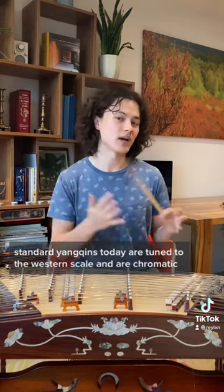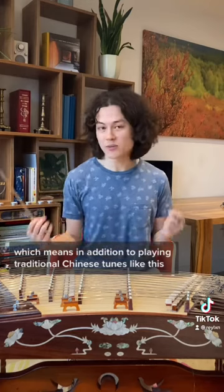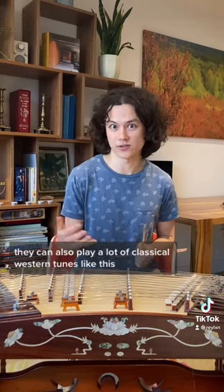Three: standard Yangqins today are tuned to the western scale and are chromatic, which means in addition to playing traditional Chinese tunes like this, they can also play a lot of classical western tunes like this.